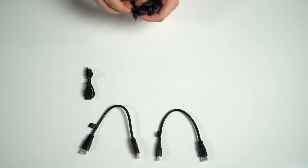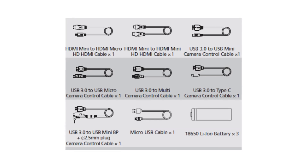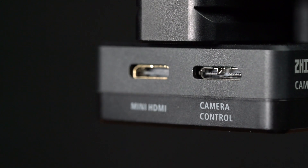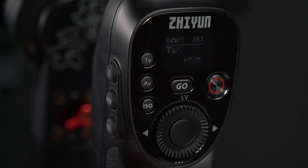In the box you get two HDMI cables, five camera control cables, and one charging cable. There is also a camera image and transmission control module where you insert cables to manage the camera, giving you easy access to aperture, ISO, exposure, focus, and zoom settings.